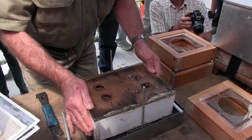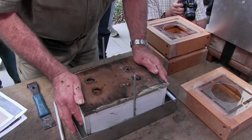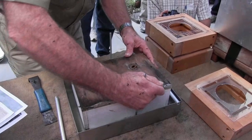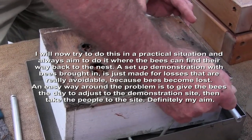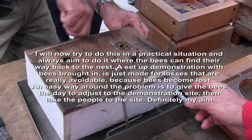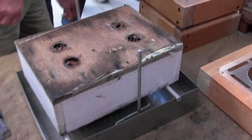When you say loss, is that because these are inside bees? Well, there's pretty much no way of getting the bees to find their way home. It's just part of the cost. When I tried this last time, I had no way of holding this and lifting that up. And that is the sum total of it.